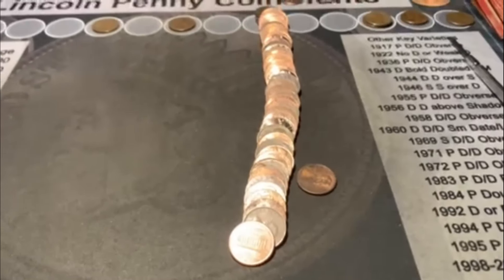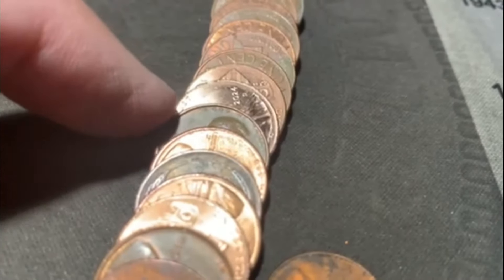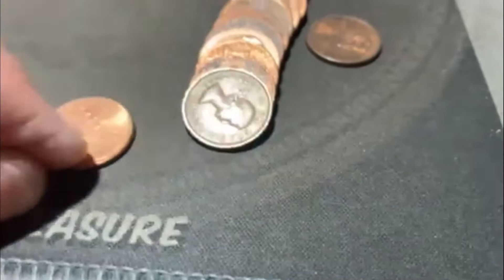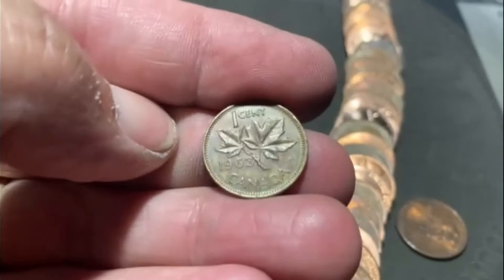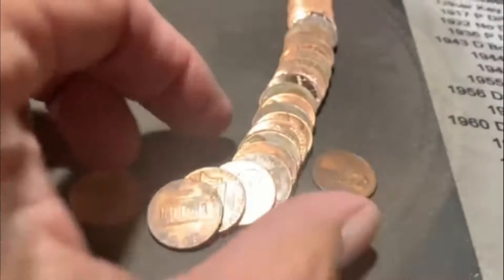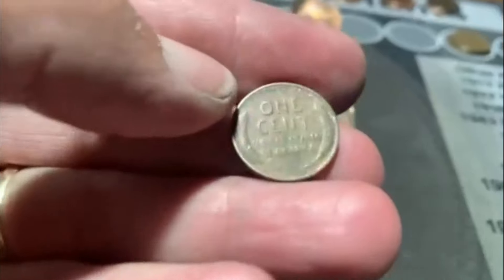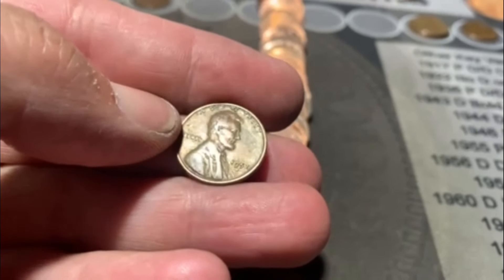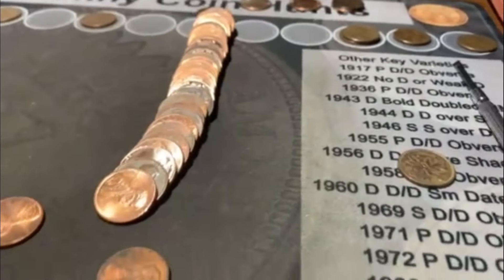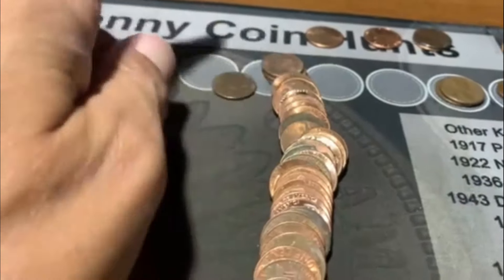Roll number 26, from what I can see, is going to have a couple finds. There are some Wheaties there - I saw that right off the bat. Right up front, we got our first Canadian, and it is a Younghead. It's one of the newer ones - a 1963, so not real old, but it is a Younghead. And going to our seventh Wheatie, it looks like a 52 Denver. And yes, it is - 52 Denver. I don't see anything else hiding out, so we're moving on.